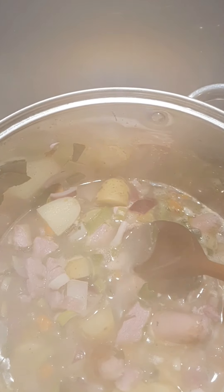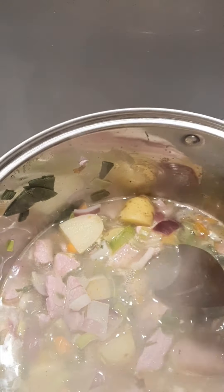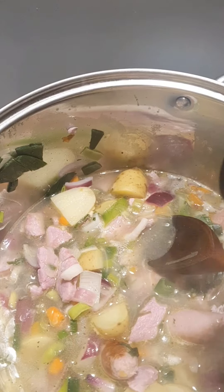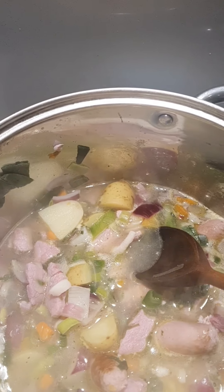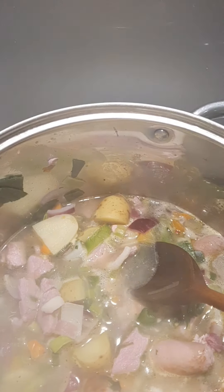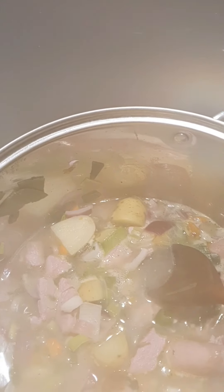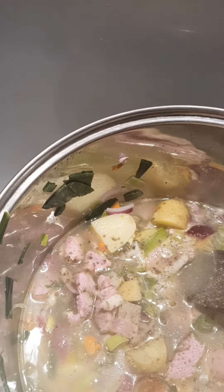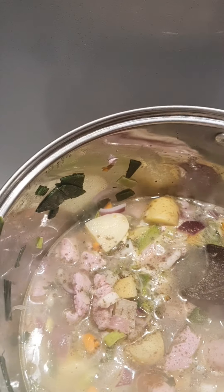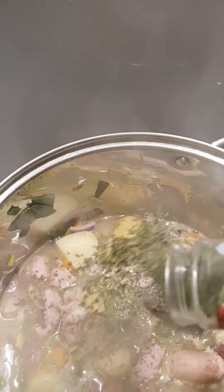A little bit of color coming onto the sausages — we're just sealing the flavor in. Our sausages are sealed off, just lightly colored. We'll add them now into our coddle and give it a good stir.